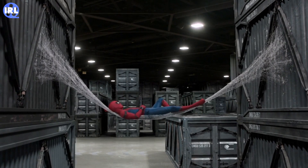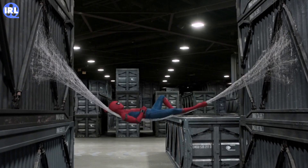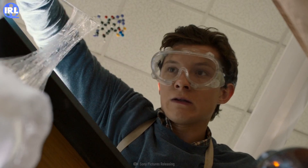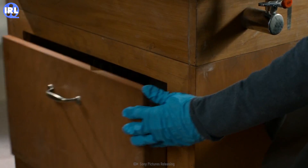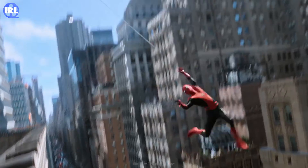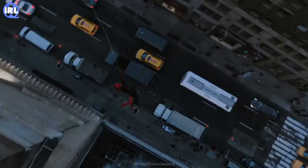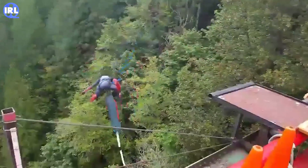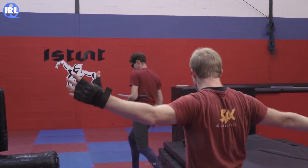So yeah, it looks as if the web shooters we see in Spider-Man: Homecoming could actually exist in real life. Granted, you wouldn't be able to make them in a high school chemistry class, but with enough money and resources, it could be done. So your fantasy of being the friendly neighborhood Spider-Man lives on. What would you even do if you had these? Bungee jump? Pick up things from a distance? Maybe stop crime? Whatever you do, just remember — with great power comes great responsibility.